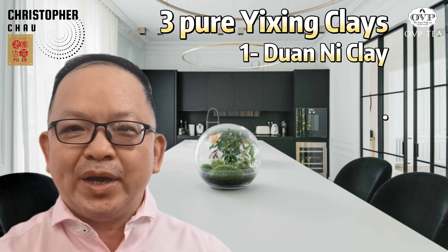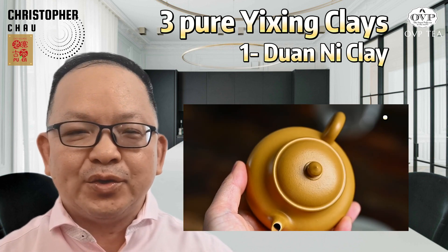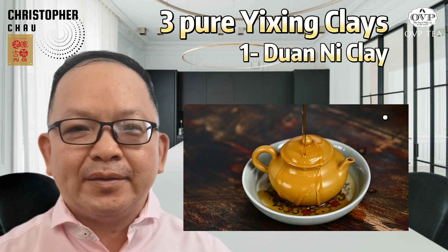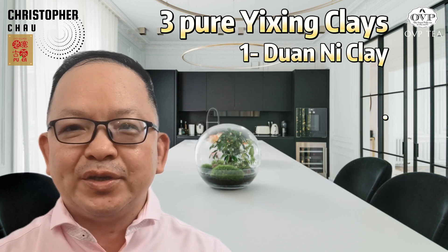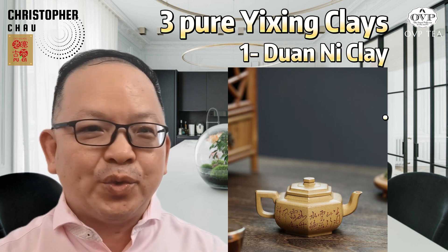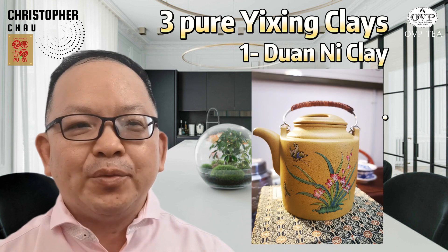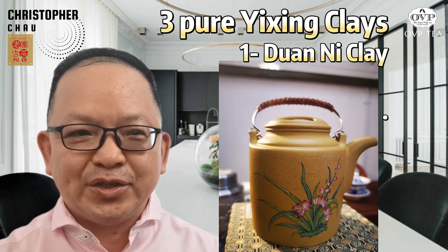Firstly, Duan Ni clay. Known for its light green and beige color and fine texture, Duan Ni clay is highly prized among tea enthusiasts for its ability to retain heat and enhance the flavor of tea. Teapots made from Duan Ni clay are particularly well suited for brewing delicate teas such as green tea, white tea, and green oolongs. The porous nature of Duan Ni clay allows it to absorb the subtle flavors and aromas of these teas, resulting in a smooth and balanced brew. The top-notch Duan Ni clay is called Ben Shan Liu Ni.